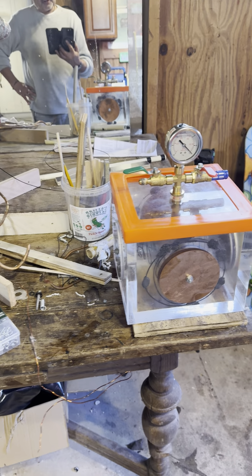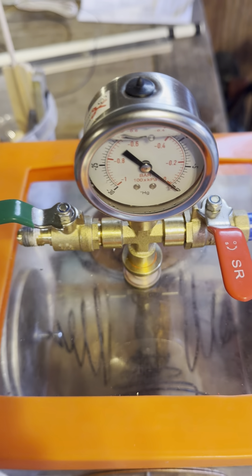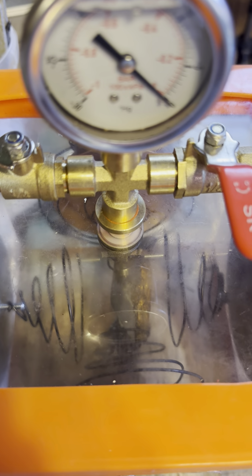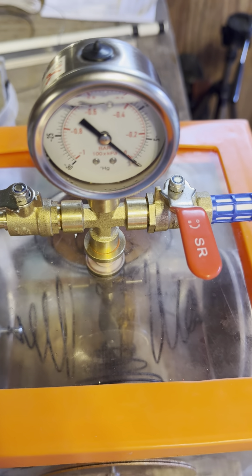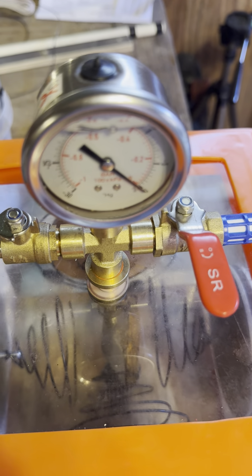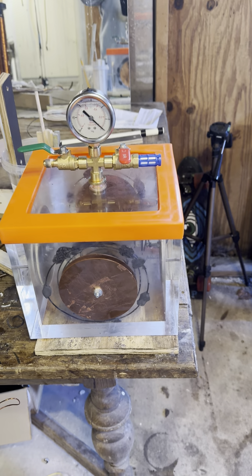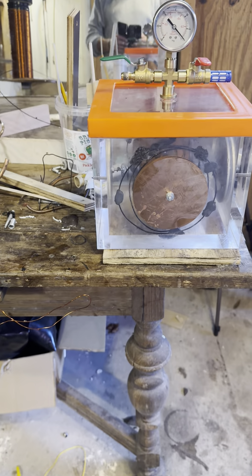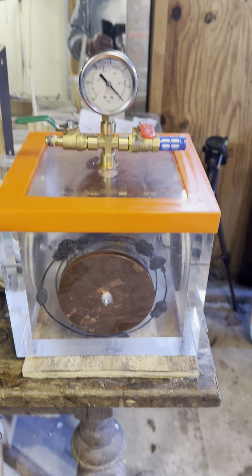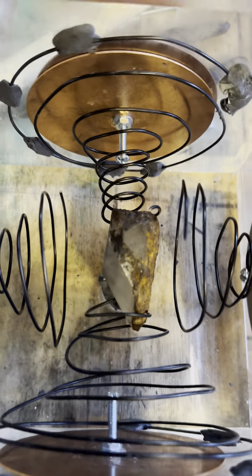The electromagnetic and electrostatic setup is what I believe is the best application I could build that uses enough current, electrostatic, and high frequency. If that crystal is going to turn opaque and grow, it's going to do it right here in my watch. Leave your comments, guys — stay tuned. Getting ready for the setup. Very excited!